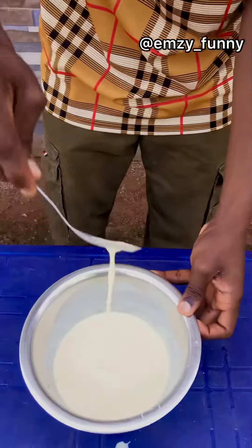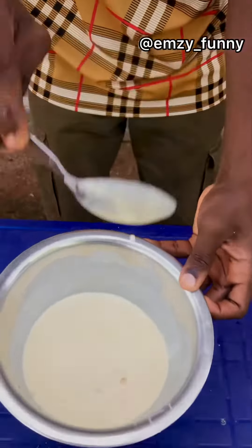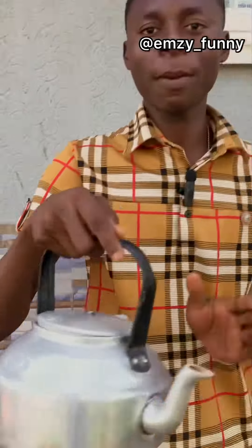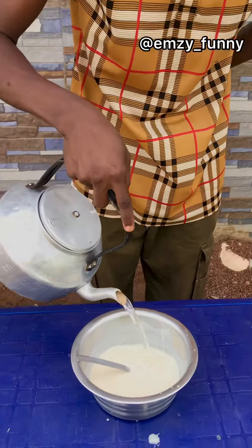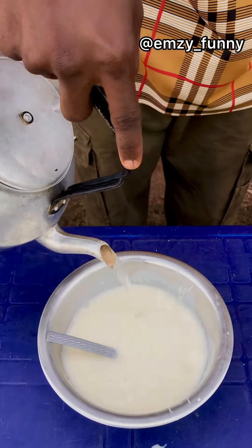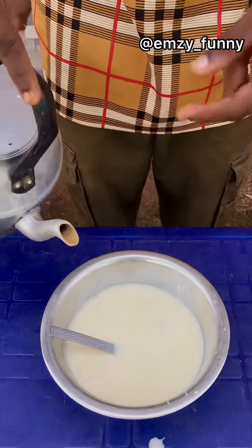So this is it, you can see it very well — I've stirred it very well. Now the last thing you need to do is add your boiled water, very boiled water, because if you don't add boiled water it will not form. I get my boiled water and I add it to the pap — watch, come close. You keep adding until it forms.